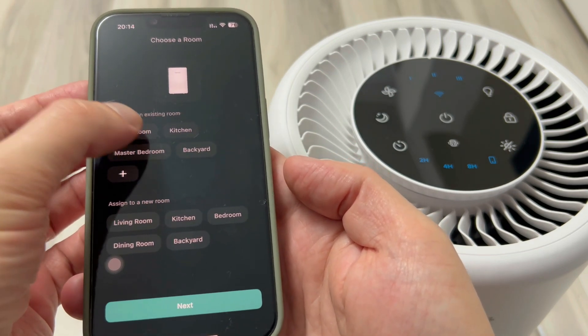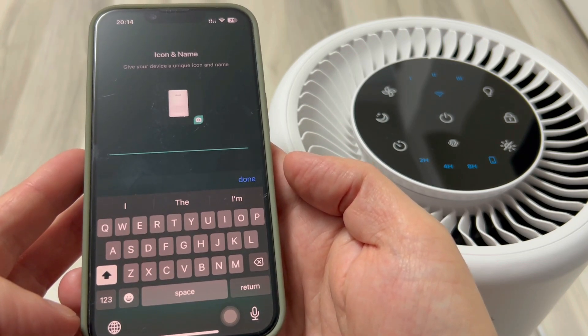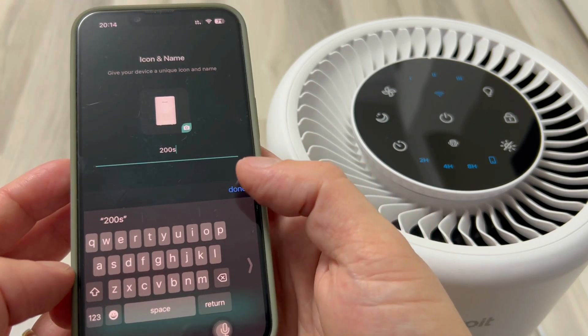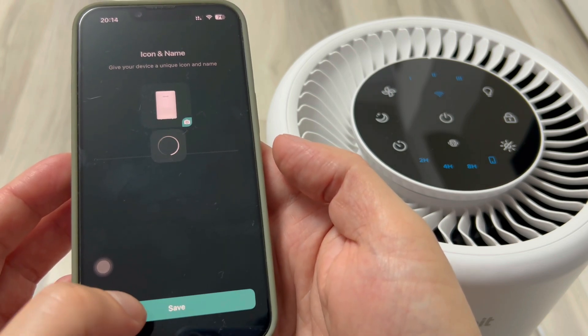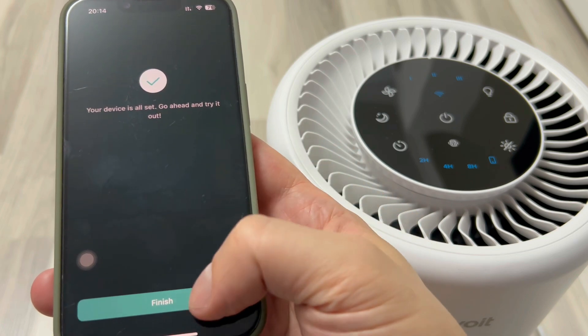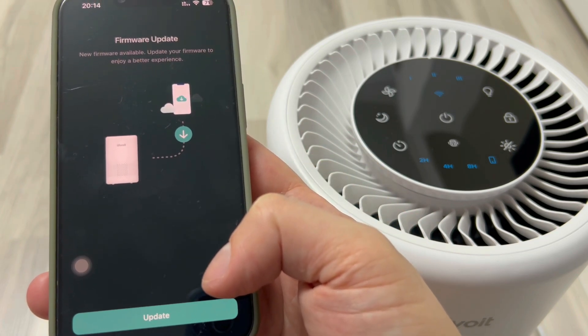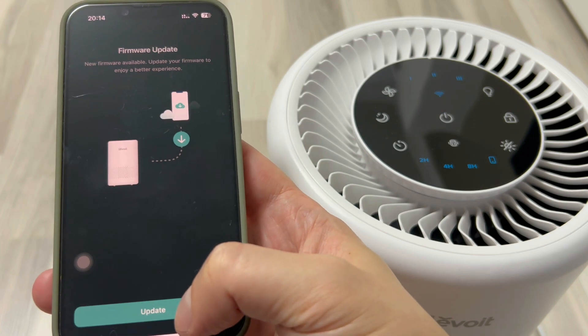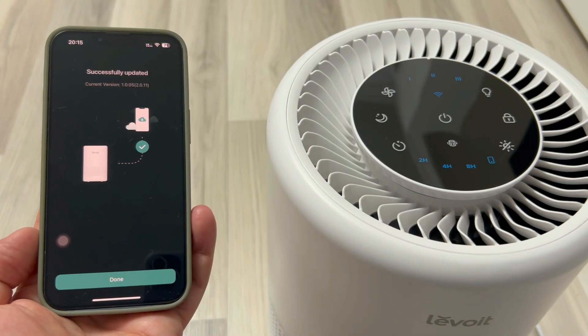We can choose where to put it and we can give it a name. It already tells me that there is a firmware update for it. I'll do it now, because I can't go any further than this step. It took about one minute, so I entered the application.